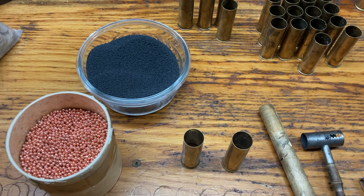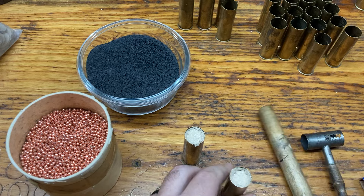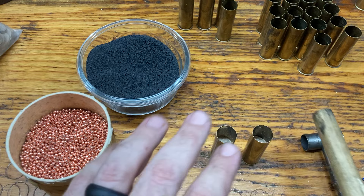Once you have your nitro card in, you move on to your fiber wad — again, 11 gauge. I don't have these lubed. You can lube them, but I've gotten to the point where I don't lube them anymore because I don't particularly see a point. I haven't had any differences in my patterning lubing versus not lubing, so I don't bother. It's one less thing to do.